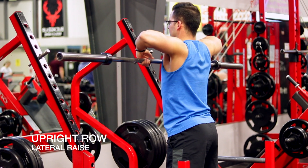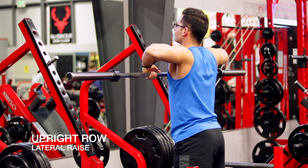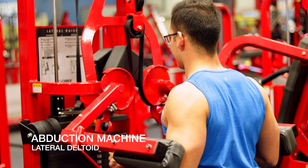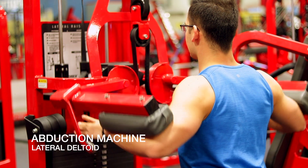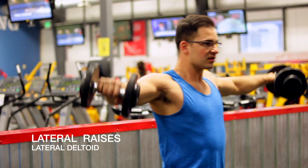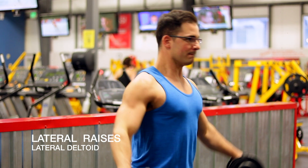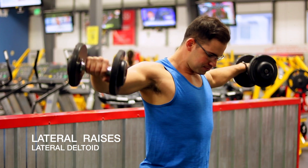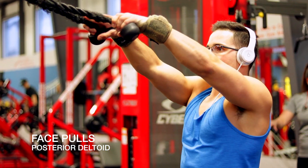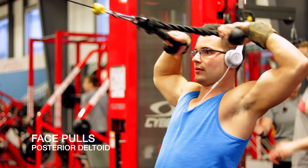Here we have an upright row, which is a really great lateral deltoid exercise. Exercises like this that use abduction are going to be primarily focused on the lateral deltoid. Here's an abduction machine, and what this is going to do is actually grow the biggest muscle of your shoulder — the lateral deltoid. So instead of putting so much emphasis on the anterior deltoid, we can start to transfer that volume over to lateral deltoid exercises. Here's lateral raises, which is another great one. And lastly, the face pull — this is probably one of the best posterior deltoid exercises there is. By doing these exercises instead of just anterior deltoid exercises, we can get fuller, more round shoulders.